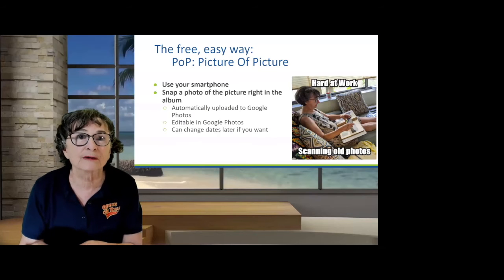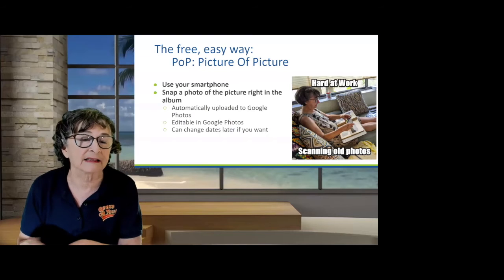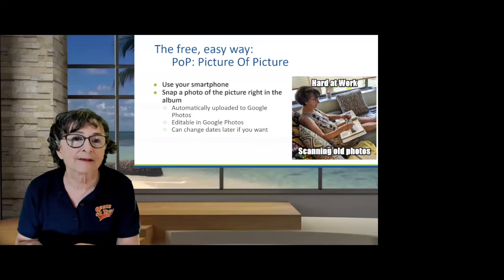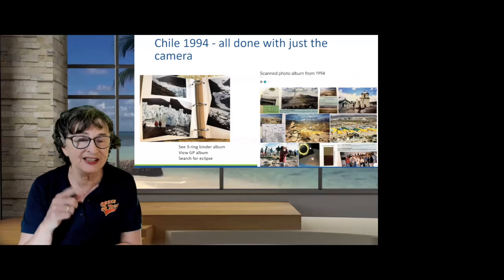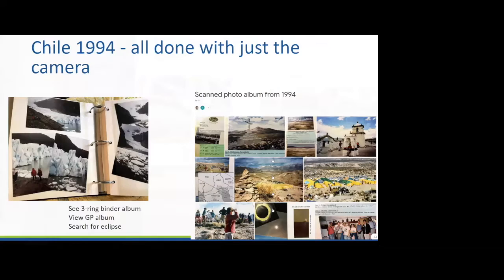You can use Google Photos editing tools to make them look better and even change the date later. While sitting on the couch, this is the album I was working on — a trip that mom and I took to Chile in 1994. I did not use any scanning app. I want to show you that even if you don't use an app, they may be fine. Let me show you what those scanned photos came out like — I'll show you on my iPad.